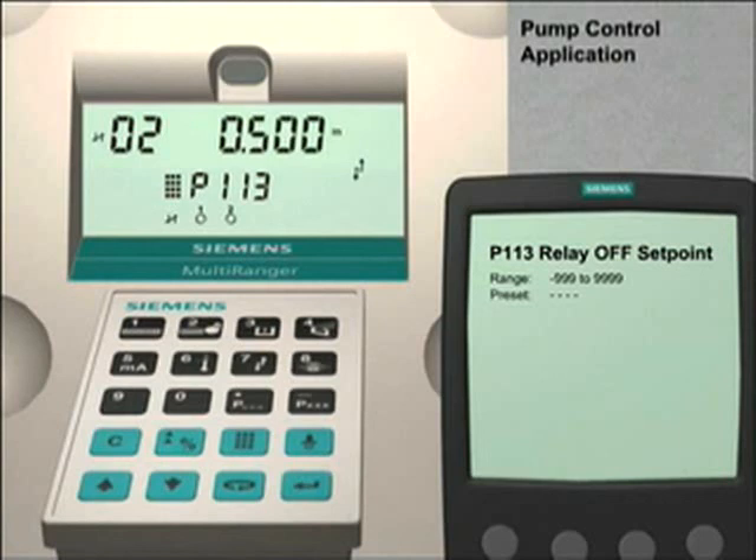We will set relay number 1 to the same off set point value. Press the next display key twice or until dash dash appears in the index field and use the down arrow key to go to relay number 1. Once again, we see 4 dashes in the parameter value field indicating a null value. To set this to our 0.5 metre off set point value, enter 0.5 followed by the enter key. The Multiranger 100 is now configured to control two fixed duty assist pumps.